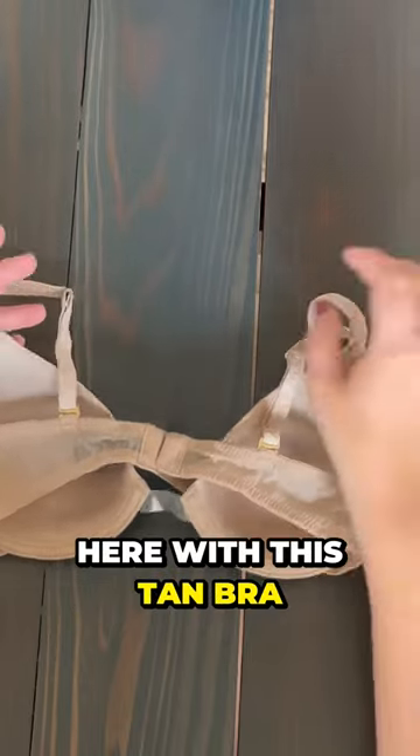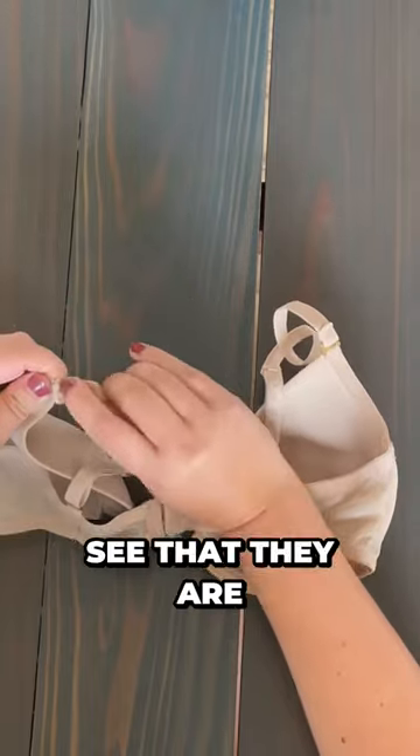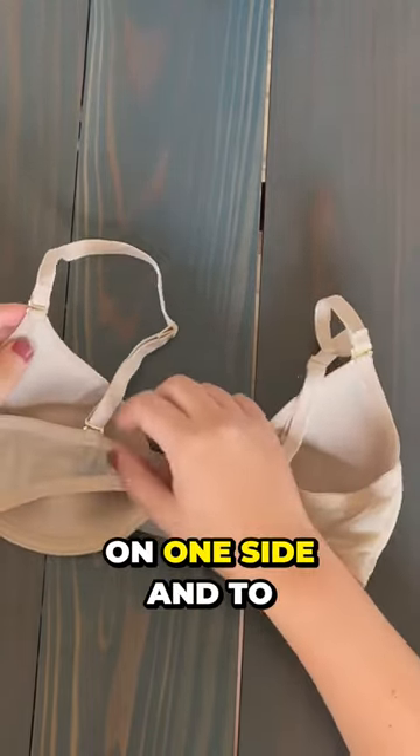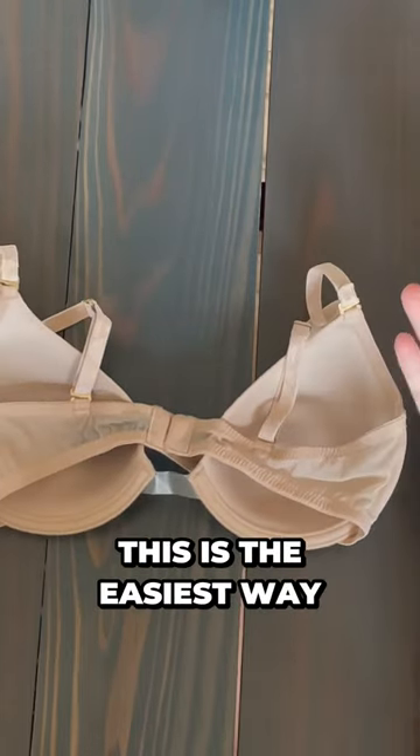You can see here with this tan bra, we have the little gold connectors and they are actually able to come off. The easiest way to do it is to start on one side, and to have the bra off when you do this.